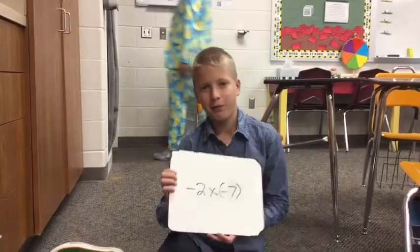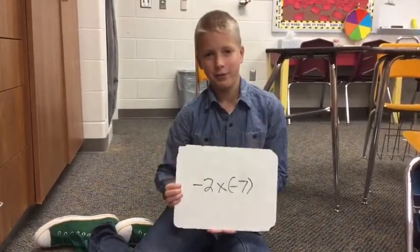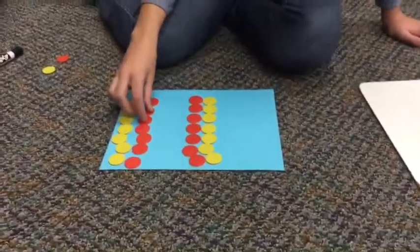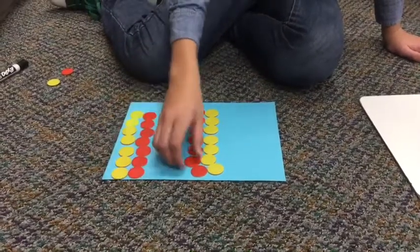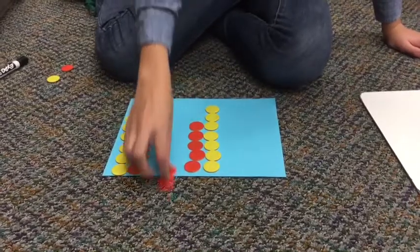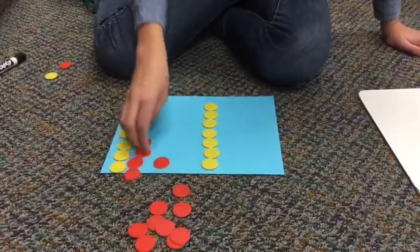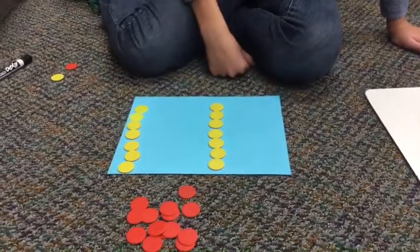Our last problem is negative 2 times negative 7, or take away two groups of negative 7. So here we have two negative 7 and positive 7 pairs of 0 groups. We didn't have anything before, so we had to add the pairs of 0. Now we can take away one group of negative 7 and two groups of negative 7 to make sure that we have positive 14 left. And that's your answer.